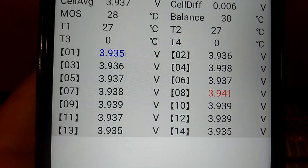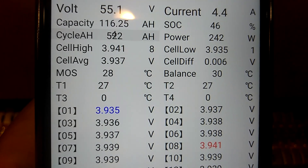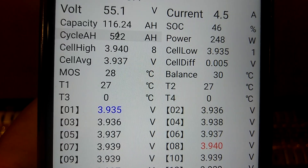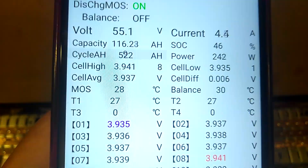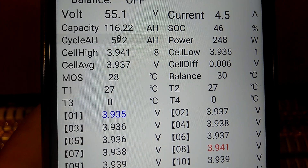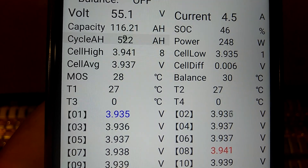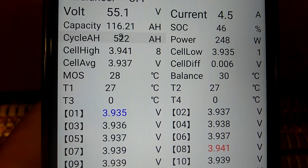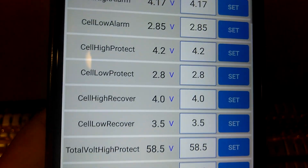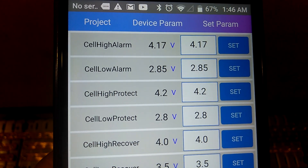Power coming out is 248 watts. Cell drift is at 0.006. Here are the voltages of each cell from 1 to 14. Cell high is 3.941, cell low is 3.935, and cell average is 3.937. Cell drift is 0.005. Battery temperature is 27 Celsius.